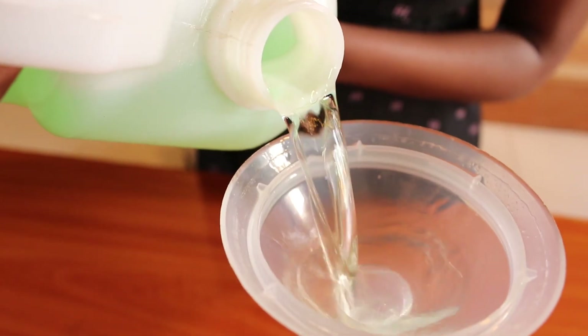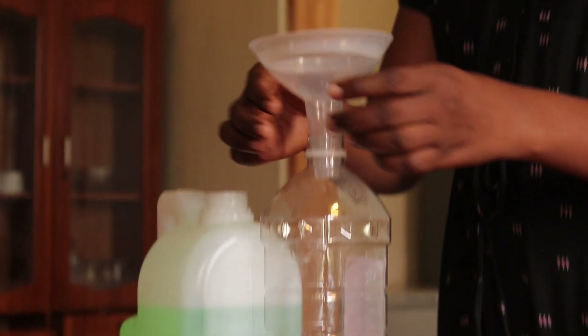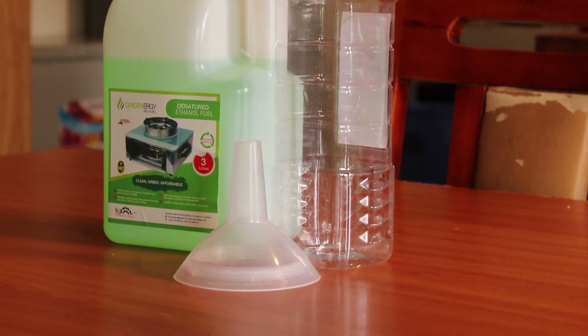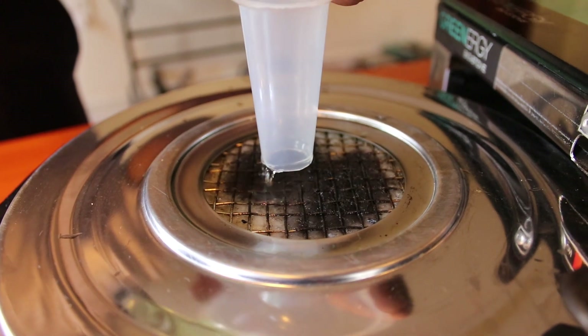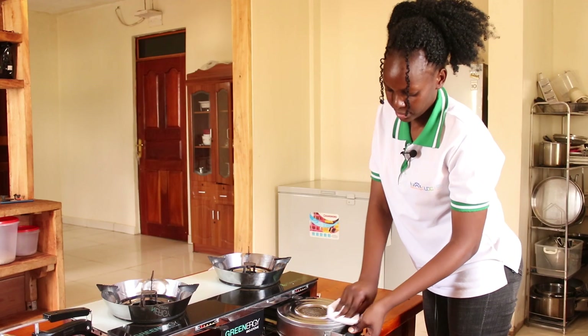The first step is to transfer the fuel to a smaller 1 liter bottle with the help of a funnel. To fill the fuel in the stove, pull out the canister. Take a funnel and gently fill the fuel into the canister. Do not fill more than 1 liter at any point in time. Clean the canister with the help of a cloth or tissue paper.